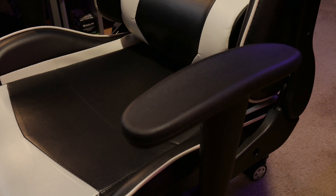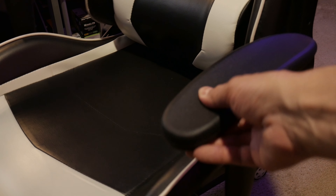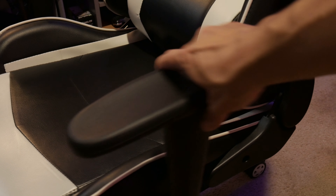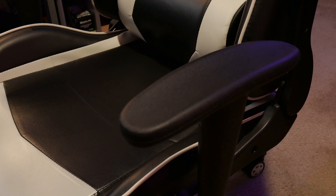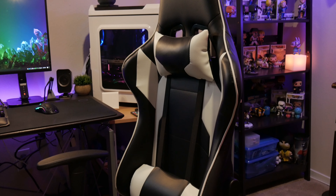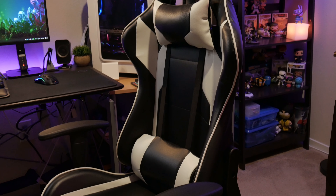It was a little difficult to put together since the screws didn't line up well — took about 30 to 45 minutes. After a while the arms do loosen up and you have to retighten them. But honestly this chair has not fallen apart yet and I've had it for almost a year, which says something.